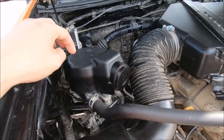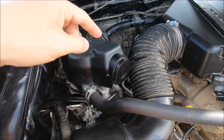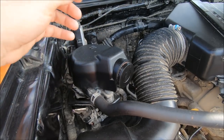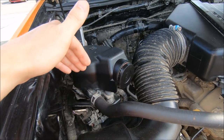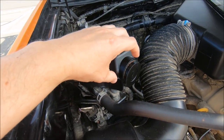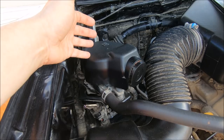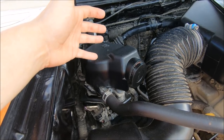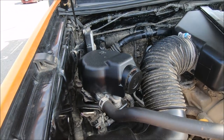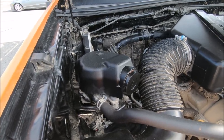A few people asked if you could use the factory foam filter with the new unifilter. Yes, you could, but the whole purpose of the unifilter is to eliminate the foam filter, which is known to break down. If you ran both, you'd have two filters making the system much more restrictive, which could mess up your emissions and possibly cause you to fail an emissions test — something we have to do in Virginia every two years.